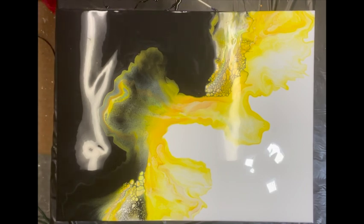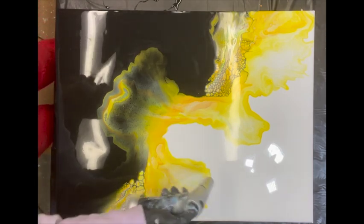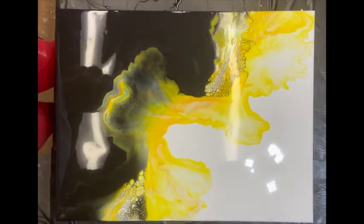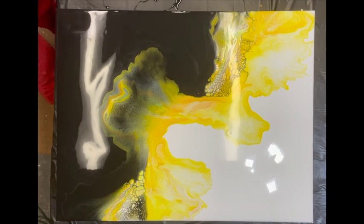I love doing these black and white splits — it's so fun to see the different reactions. Oh, I love the neon! Let me take you guys down for a closer look.